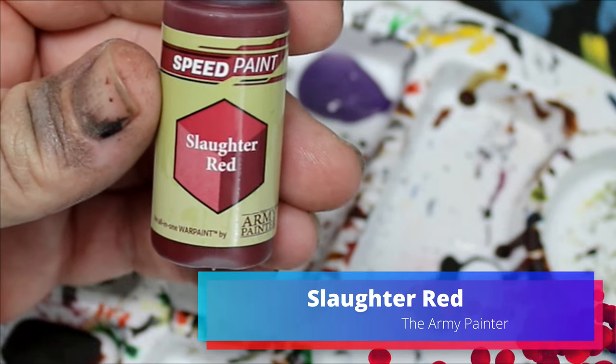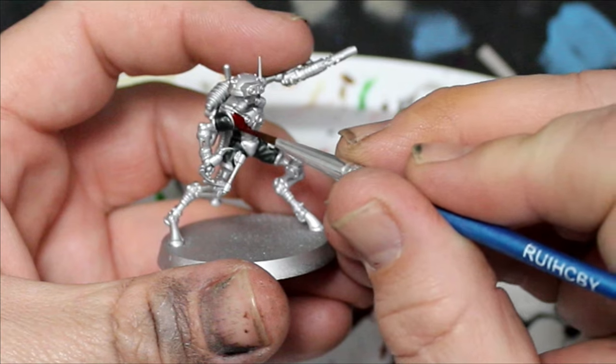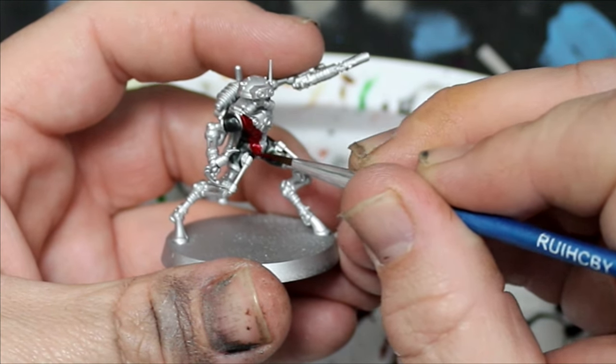I'm going to get some Slaughter Red from Speed Paint and put this all on the breastplate, the helmet, and also the crotch piece. I don't know — crotch? Cod's piece? Crotch piece for a robot? It doesn't matter. I'm putting it there. I'm making it weird. If I talk about it too much, it's weird.